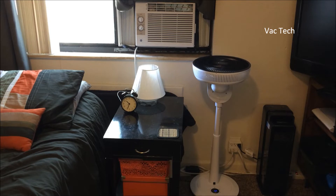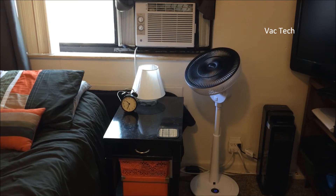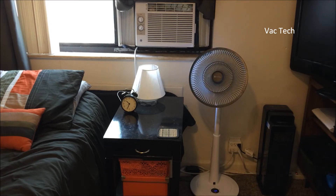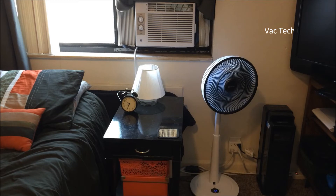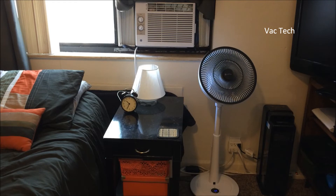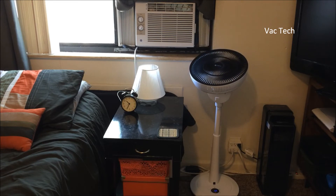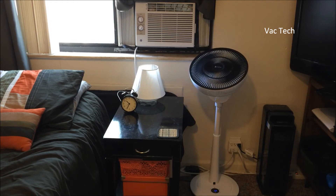To wrap up the video, I wanted to show where I plan to keep this Pure Flow fan set up. This is my bedroom — the only room in my home that's air conditioned. I want to show that keeping a fan by the AC will help move that cool air and make a dramatic difference. With the unique way it oscillates, it's already cooled the room down quite a bit. I think it'll keep the whole room nice and comfortable. Even though it's around a hundred bucks and not a cheap fan, it is unique and seems to be doing a very good job. It's very quiet — I actually can't hear it operating over the air conditioner right now. I like that a lot.